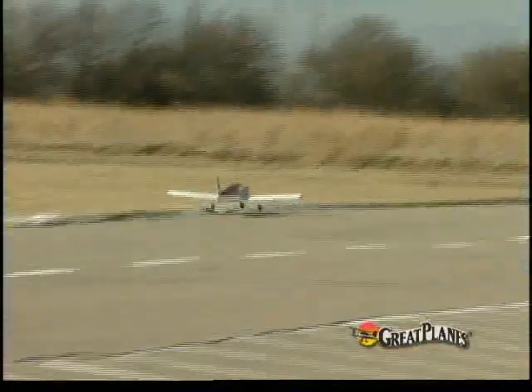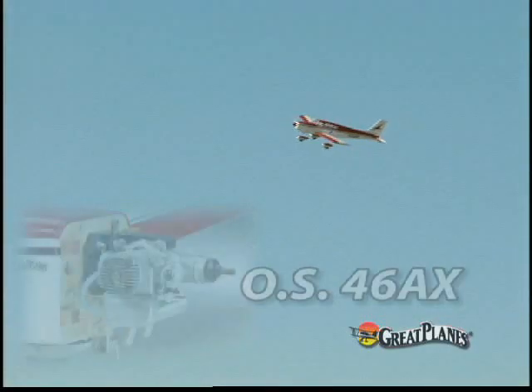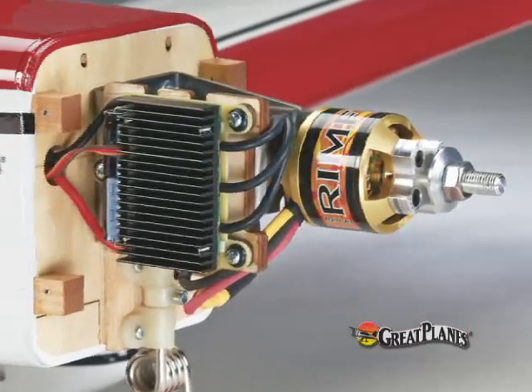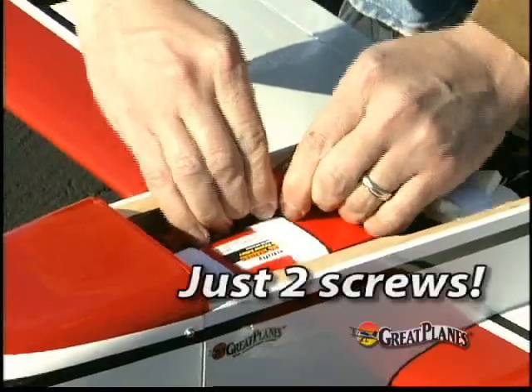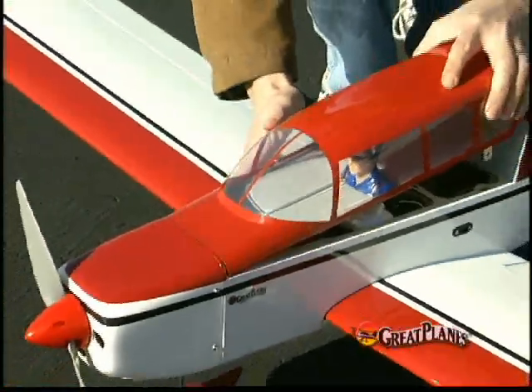This Cherokee flies great with popular sized glow engines, such as the OS46AX. But if you've been wanting to transition into brushless electric power, you'll find that this is the perfect opportunity. The entire top canopy can be removed for easy access to the LiPo flight pack.